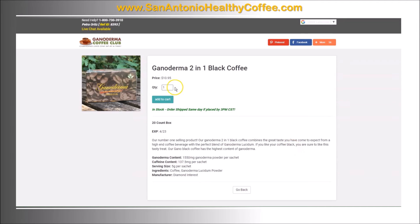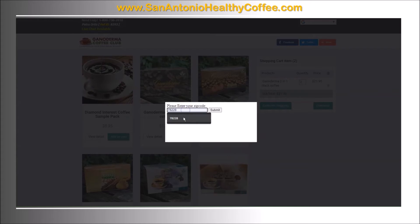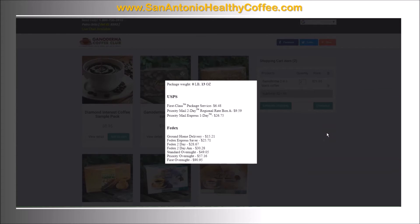I normally buy two to four boxes at a time. You just click 'add to cart' after you type in your quantity. To update your cart, type in the number that you want, then you can click on 'estimate shipping', enter a zip code, and click submit. For this area, the first class package service is six dollars and 48 cents.